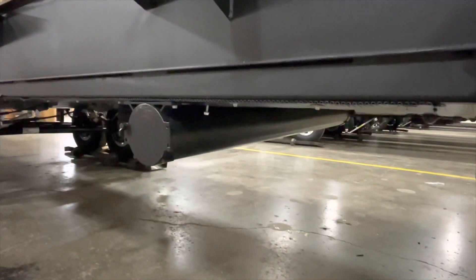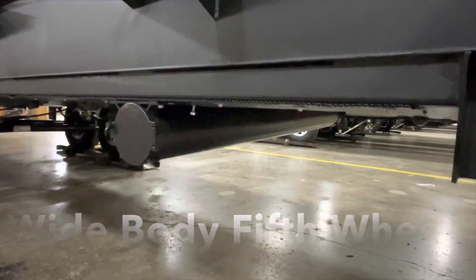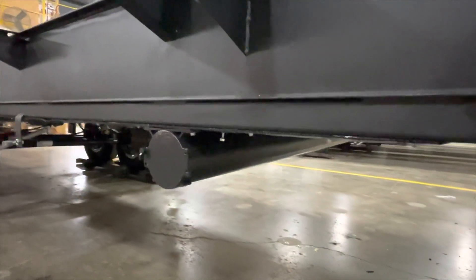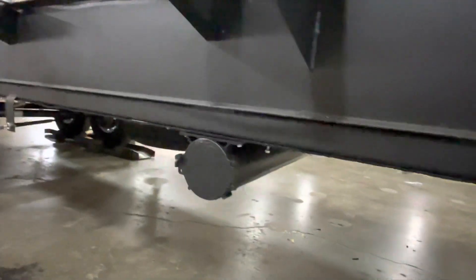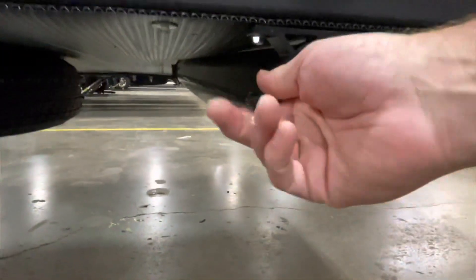All of our wide-body chassis have this sewer hose compartment, and it holds a 15-foot sewer hose. Make sure they latch the door really well because mine opened and it went down the road. Usually now I put a zip tie through here — it was like dragging out behind the RV.